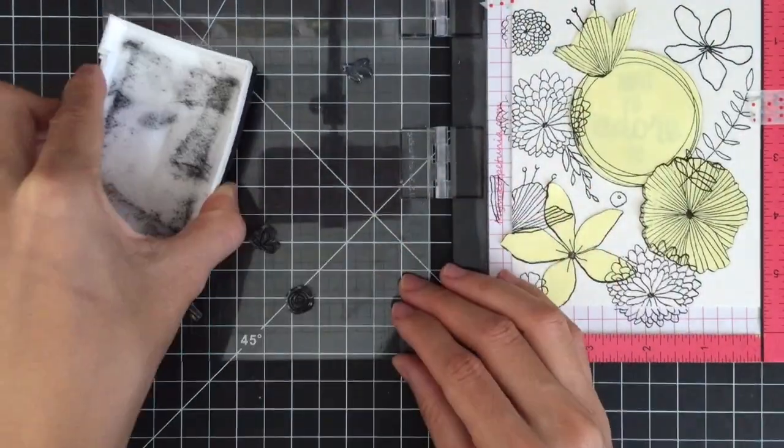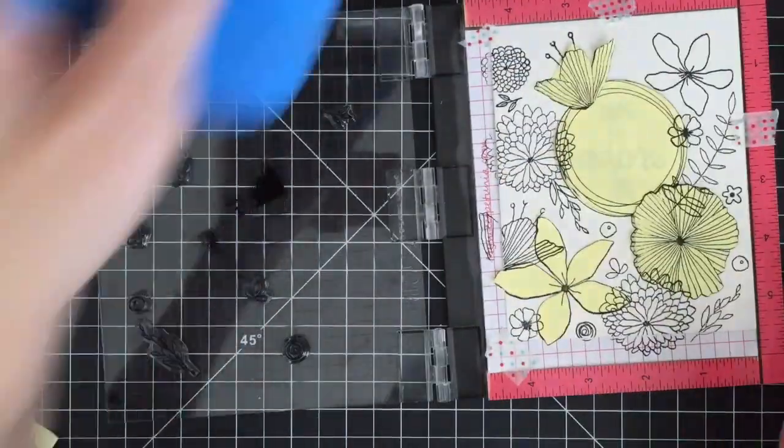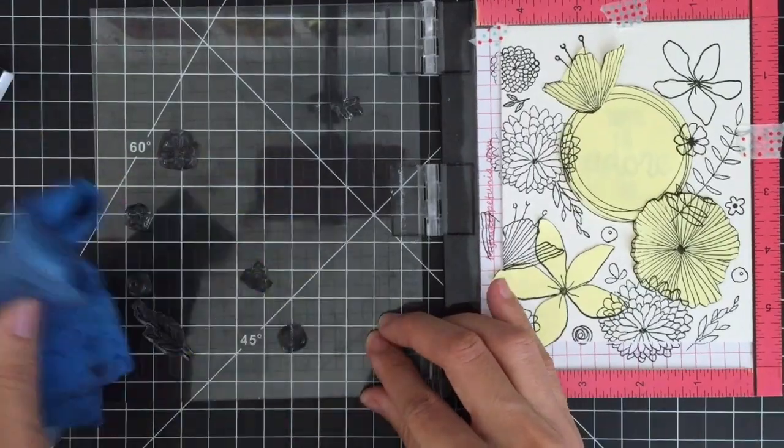By the way, I'm using an absorber towel to clean my stamps. This is a reusable cleaning cloth and it's great for wiping your stamps for a perfect clean.